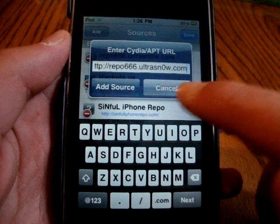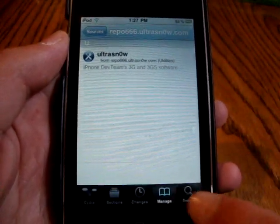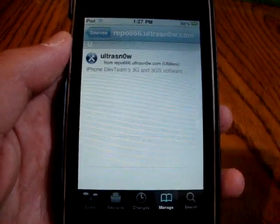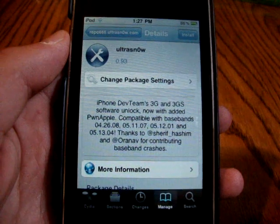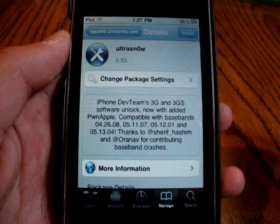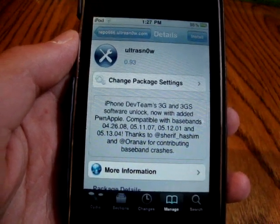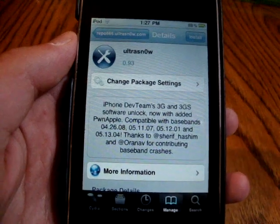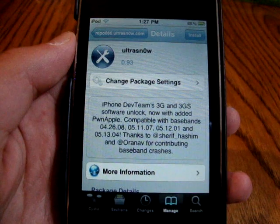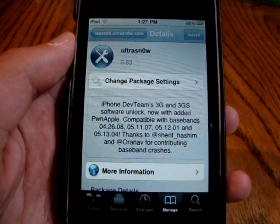Once you've done that, you can simply click on UltraSnow or search UltraSnow in Cydia and you'll get this right here. I'm not actually gonna install it because I'm on my iPod Touch, but here it is - it says iPhone Dev Team's 3G and 3GS software unlock, now with added Pwn Apple compatibility, and lists the compatible basebands: 04.26.08, 05.11.07, 05.12.01, and 05.13.04.